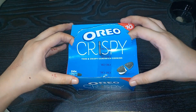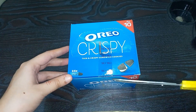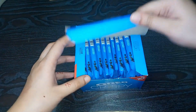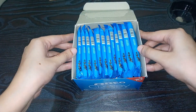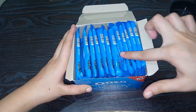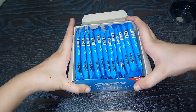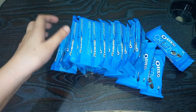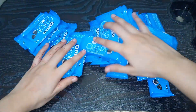So, let's get started. Let's go. It's a little messy.